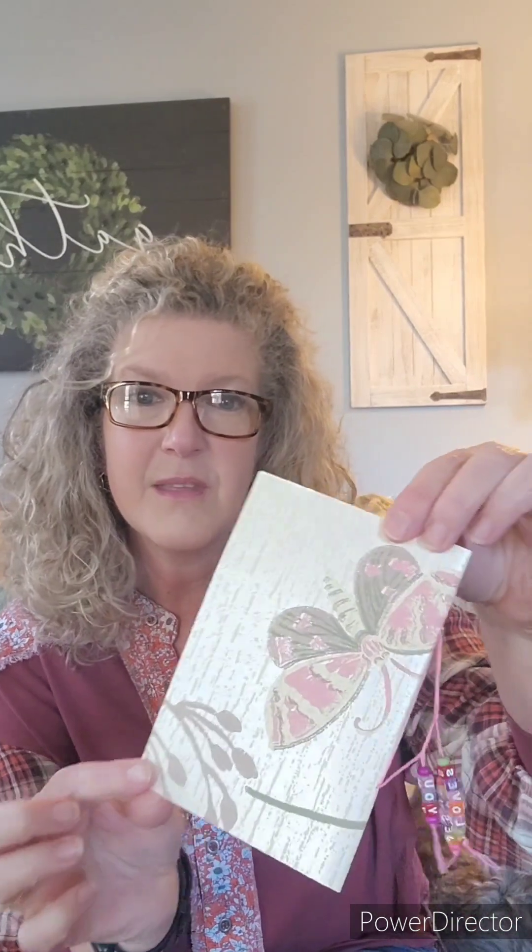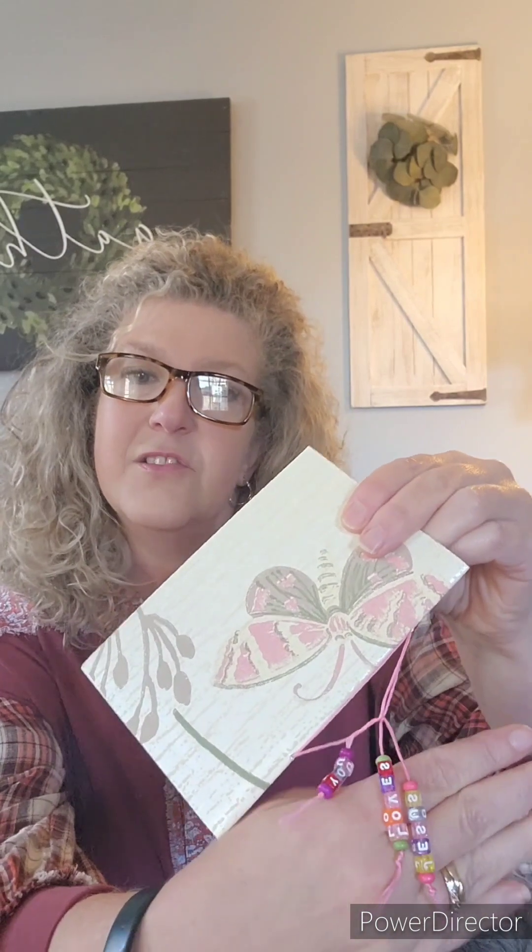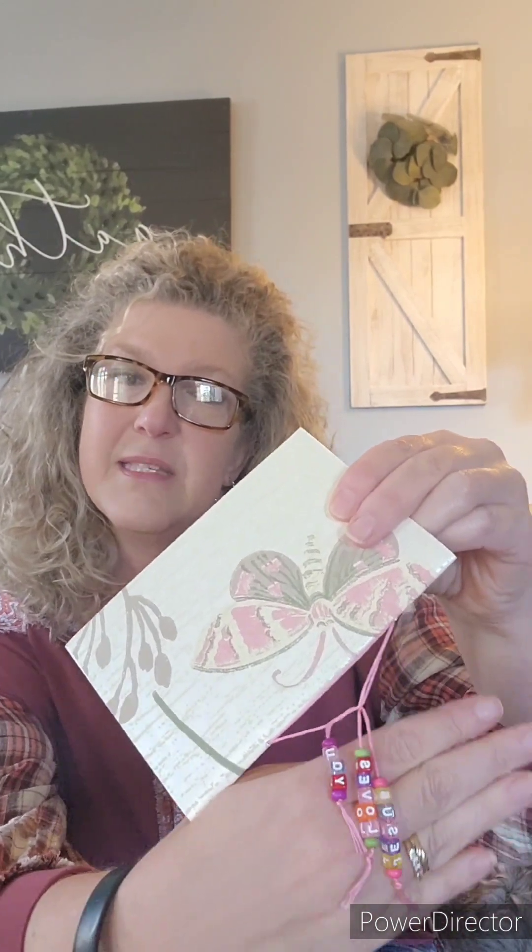Now this first one is my favorite because it has a pretty butterfly on the cover. I don't know if you can see how shimmery it is, how pretty it is, and each journal has a dangle on it that says Jesus Loves You, because I really want that to be the theme of each of my journal kits for the girls 9 to 14.